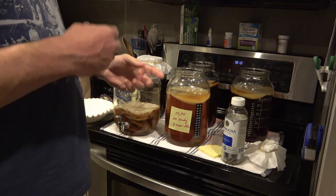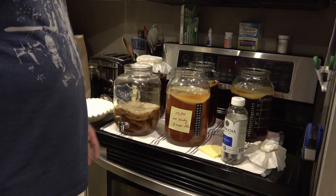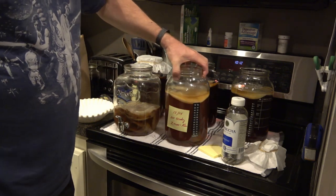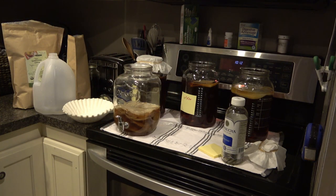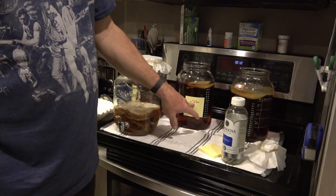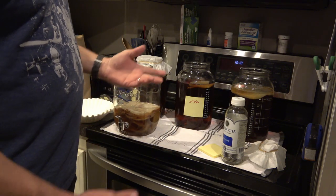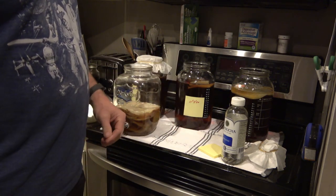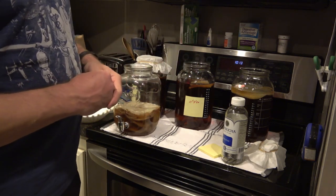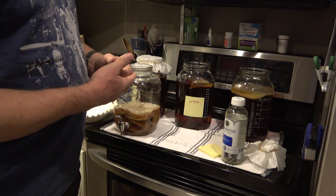I put dates on the side of my jars on a little yellow sticky note. When I put them up on the shelf I always put the date on there. Then I'll go over doing the F2 — stage two fermentation — process, and how I label those on the boxes.